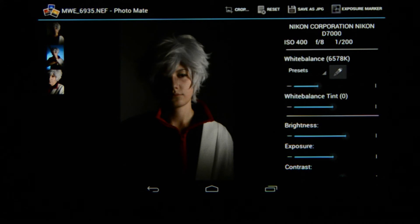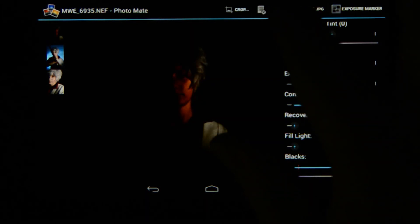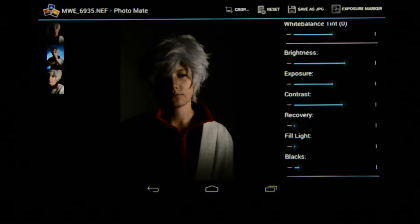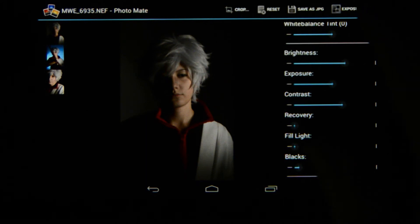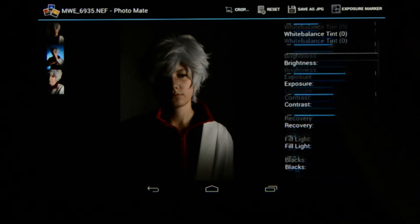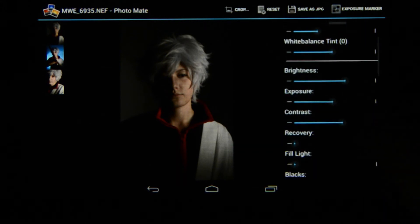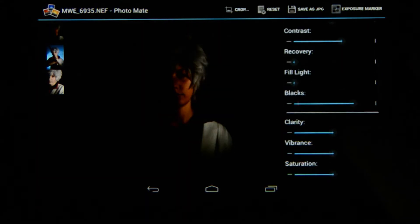Right next to crop you've got reset — basically when you've done your changes, like an exaggerated edit, you can immediately press reset and it takes the image back to normal. Next to that is save as JPEG, and then exposure markers — the same as in Lightroom — where you can turn on over- and underexposed area indicators, or both, so you can see where your image is overexposing or underexposing. Now the editing menu has tons of options: white balance, brightness, exposure, contrast, recovery, fill light, blacks.